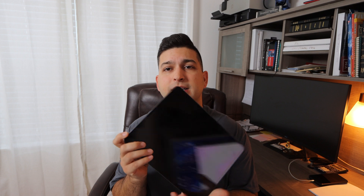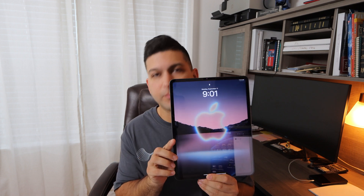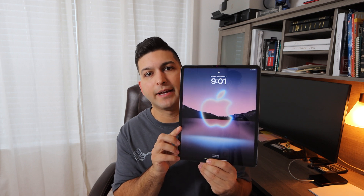Link in the description below. I'm also going to be leaving some other links down in the description — one for the HP printer that I'm going to be using in this video, and for the iPad I use as well. This is my personal iPad, a 12.9 inch 4th generation iPad Pro, and I really enjoy using it. Alright, so without any further ado, let's get right into the rest of the video.